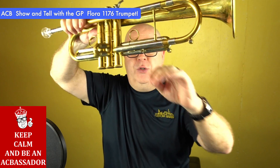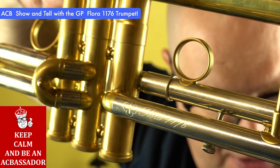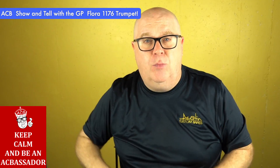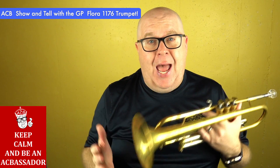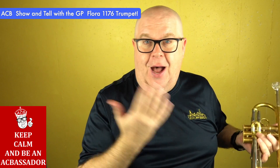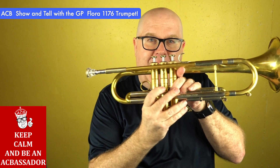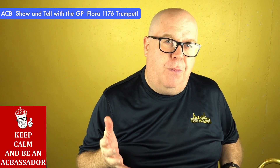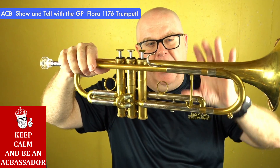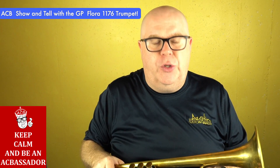This is raw brass. I'll show you the engraving — just beautiful. And the block might look a little familiar. The valve block is an Adams block, so it's a Bauerfein valve block. I think now they use Christian Vosk valves, which are also great, but I'm an Adams guy, so these valves feel amazing. This looks like an A6 block, but it's actually a medium-large cluster.